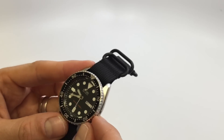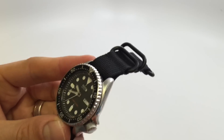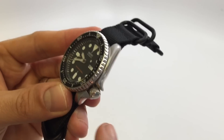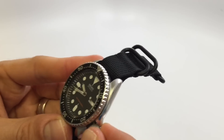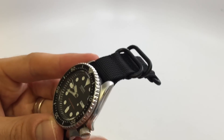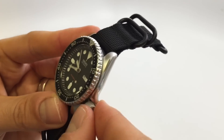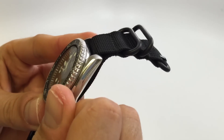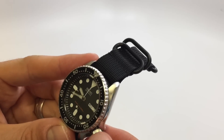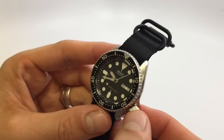The crown is pretty good. This is like my Omega Seamaster in that to get it to catch the threads, you really have to push force toward the case as opposed to some other watches where you can just twist and the threads catch. Really push in toward the case as you're twisting and that'll help it go back into place easier — just a little tip, at least with this watch.